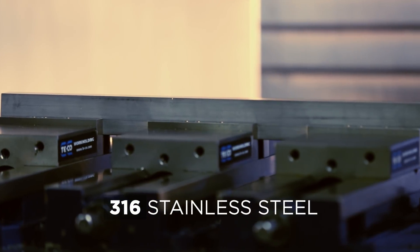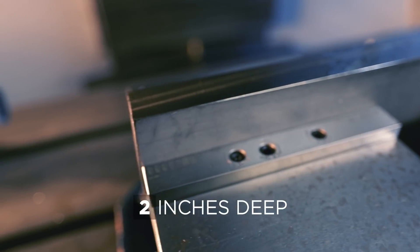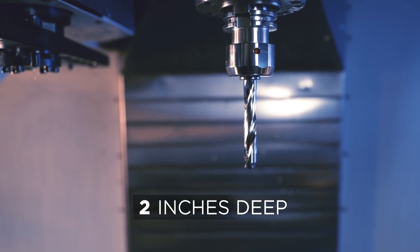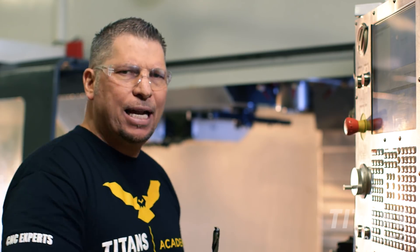We're going to do some tests in some 316 stainless steel. I'm actually going to test the boundaries and we'll have some fun and see what this thing can handle. Testing the new Canon Metal Ken Tip FS drill at Titans of CNC. Boom, let's go make it happen!